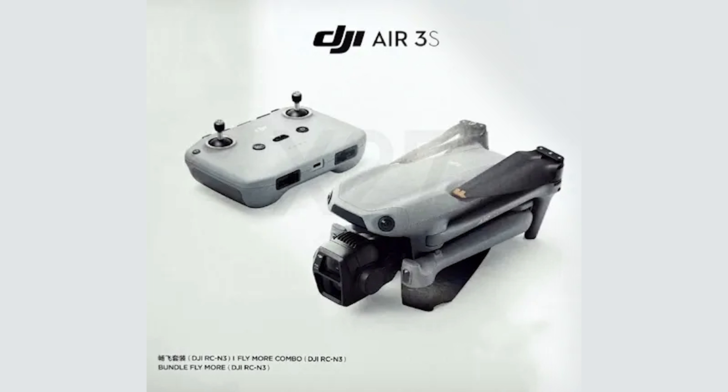The picture also gives us a glimpse of those collision sensors, which some are speculating may be LiDAR or possibly even time-of-flight sensors, which would be a big upgrade from the Air 2S, as that drone did have some blind spots in its collision detection system.